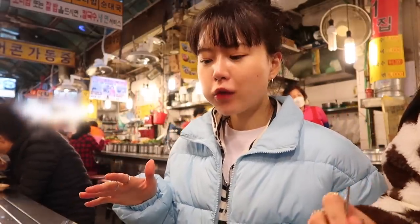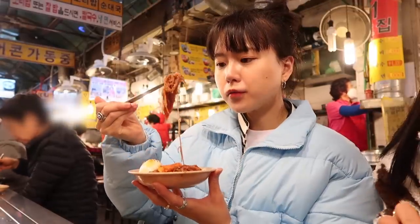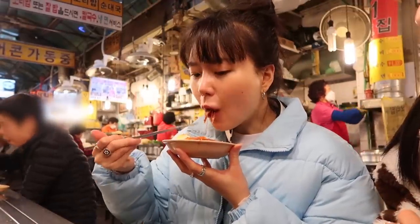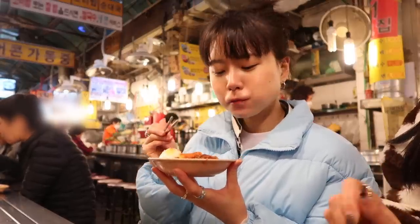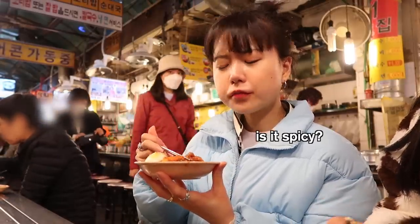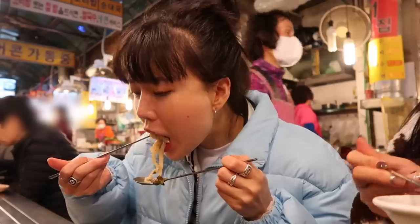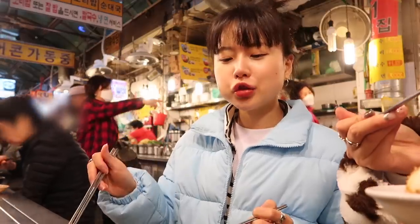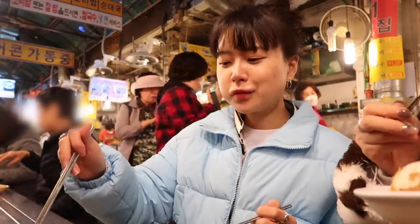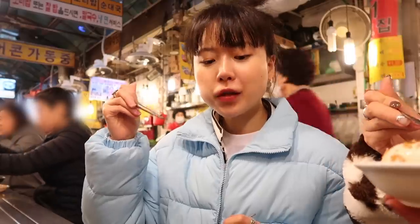There are so many dishes here, I don't know where to start. Let me try the cold noodle. Mmm, so sweet! Is it spicy? No, it's perfect. This is really good — it's perfect. I like how there are so many vegetables.